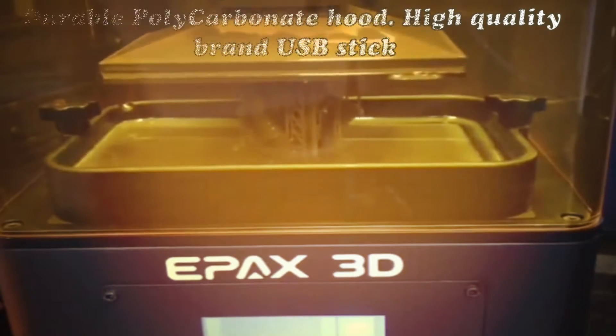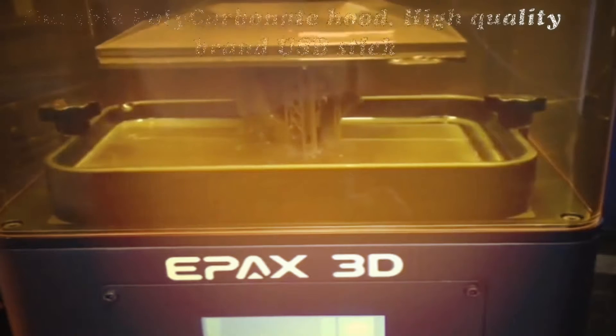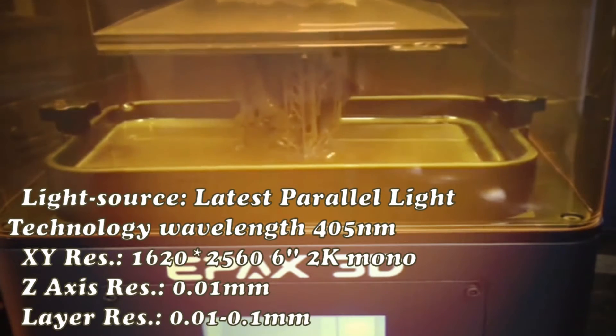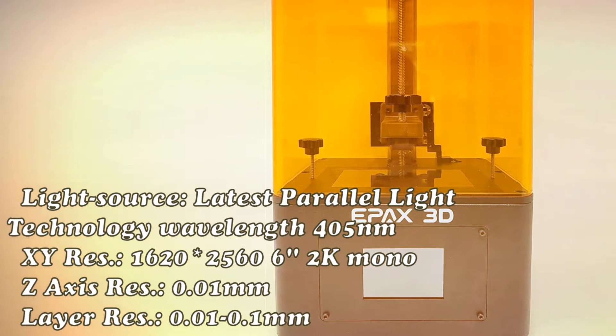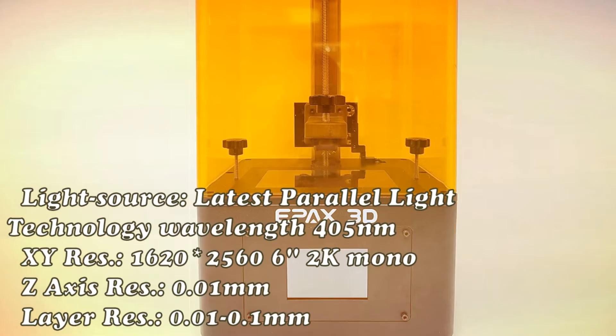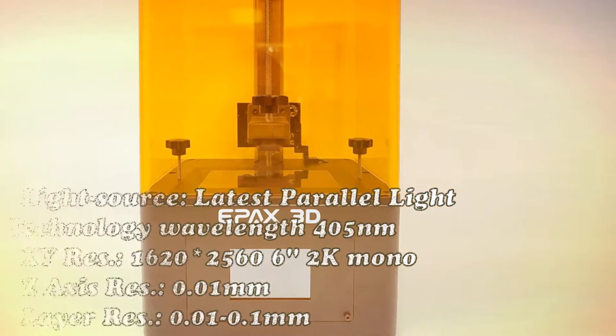E6 comes with a 6-inch monochrome LCD of 2K HD resolution, and only takes 1.5 to 2.5 seconds per layer exposure to cure resin. Exposure time varies with different resins, which could significantly enhance your printing efficiency.